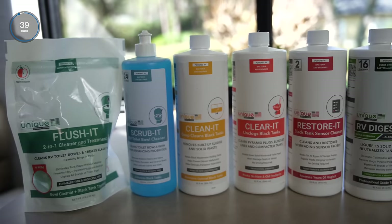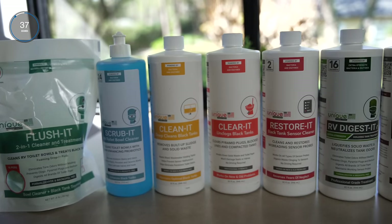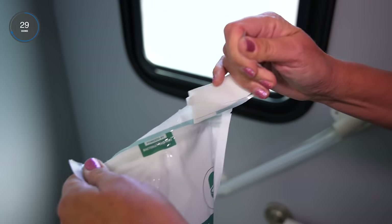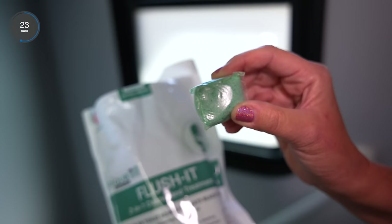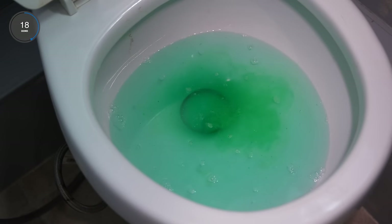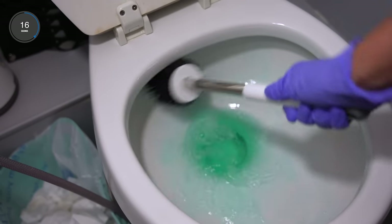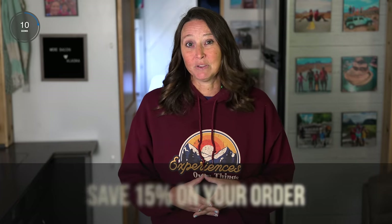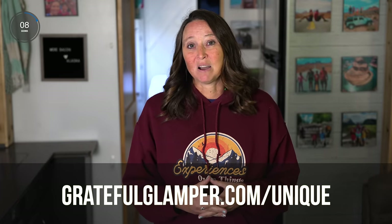A mod we made several years ago was switching to products from Unique Camping and Marine, the sponsor of this video. One of our favorite products is called Flush It — a toilet cleaner and tank treatment all in one. One pod cleans the toilet and treats the black tank. The Unique cleaners won't damage toilet seals or valves and are safe for plastic, porcelain, or ceramic bowls. Use code at gratefulclamper.com/unique for 15% off.